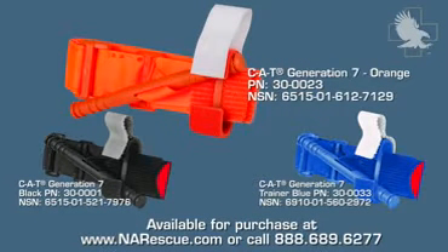The CAT Generation 7 is available for purchase from www.narescue.com or call us at 888-689-6277.